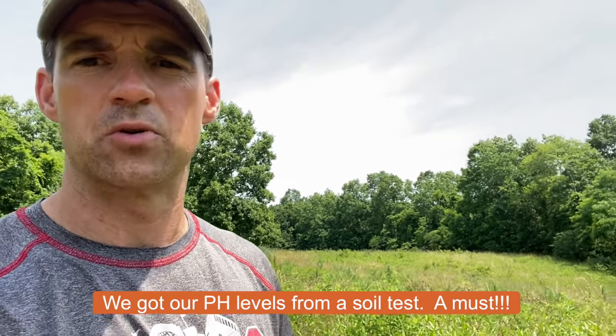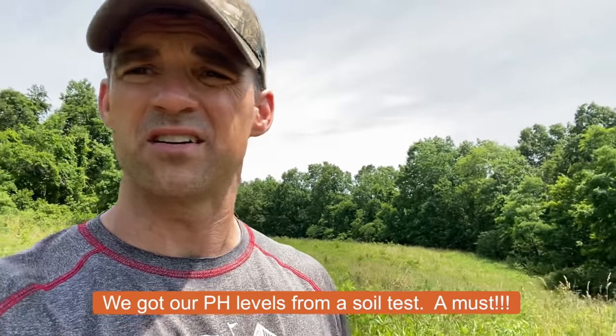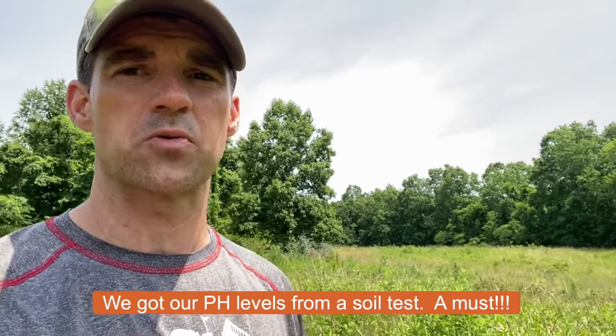It's late June here in Southern Ohio, and I'm about to start the process of creating my first food plot on land I purchased about a year and a half ago. We actually started about two months ago putting down about four tons of lime. So we're on step two right now — we're going to cut this field. I have about two acres we're going to plant.